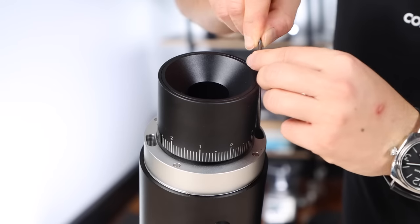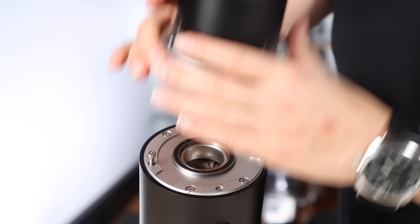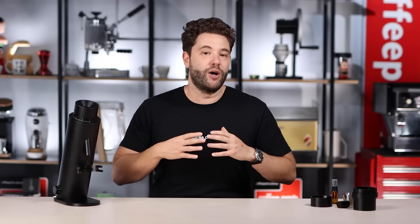With the SSPs, if you're looking more towards espresso you'd choose the high uniformity burr set, and for filter coffee you'd go for the unimodal. The burrs are easy to change, so you could get the grinder with one burr set and swap them out later. You could own two burr sets and alternate between them since they're not hard to change.